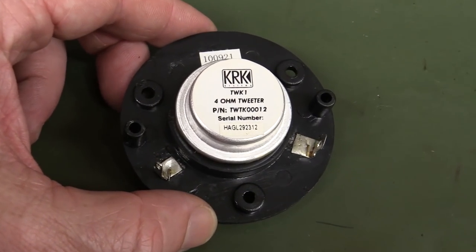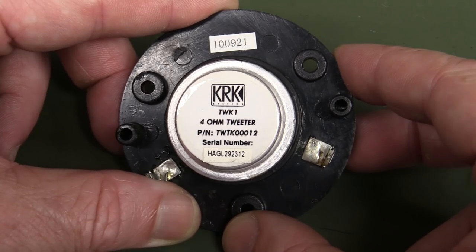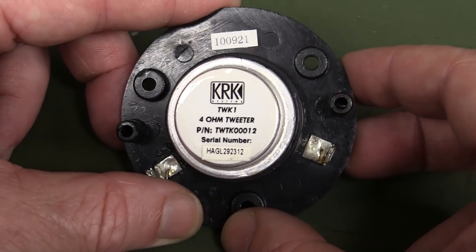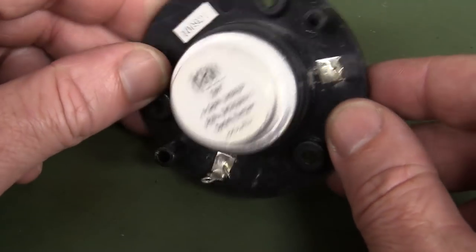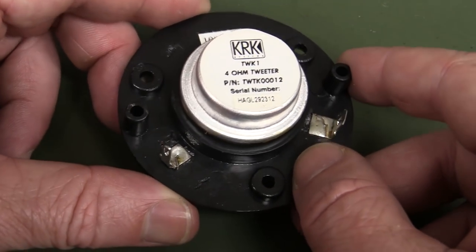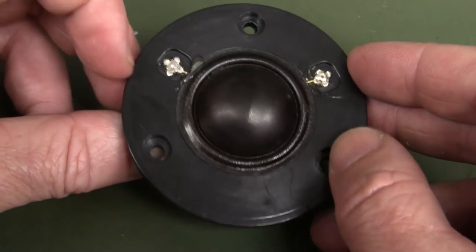Hi! Someone wanted to take a look at this KRKTWTK00012 tweeter from the Rokit 6 that I've got. This one failed due to the black gunk of death, and I thought we'd just take a look inside it. Let's go.